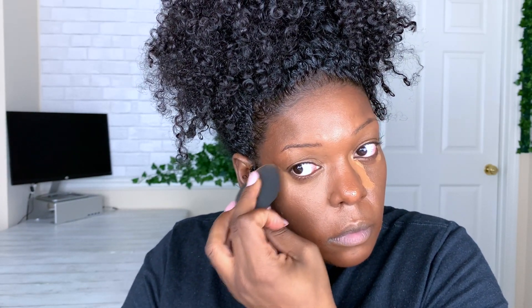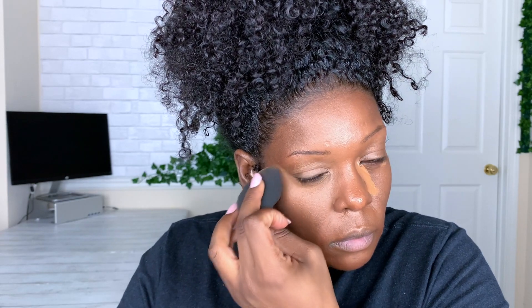With Tarte Shape Tape, I'm going to apply the concealer down my nose and at an angle at the outer corner of my eye, then blend it out with a beauty blender. I know the common technique is to dot it in the inner corner and blend, but I wanted that triangle look underneath my eye and a lift on the outer corner, which is why I applied the concealer the way I did.